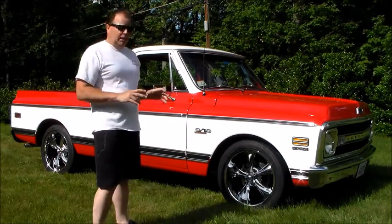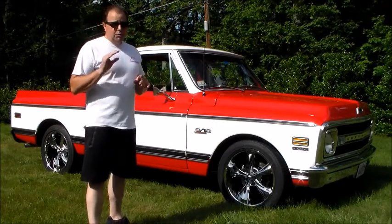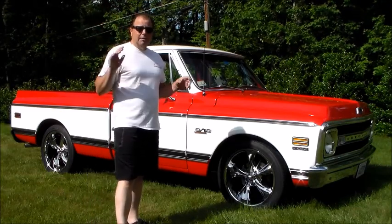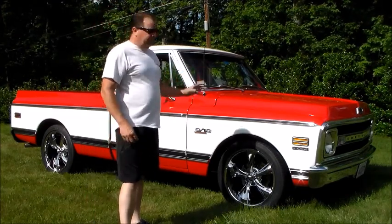It's a 69 Chevy pickup, it's got a small block Chevy in it, completely rebuilt. Everything on this truck has been done from soup to nuts. If you go onto my website, V-Twins to V-8s.com, there'll be a lot of blog posts of everything from a bare frame, bare cab, all the way up to the complete build.